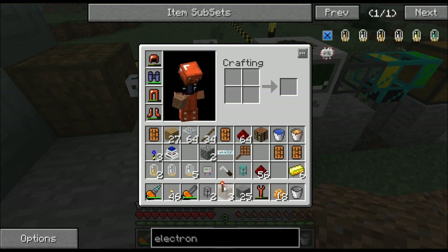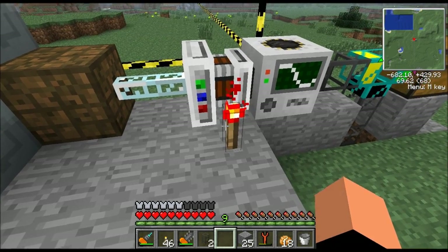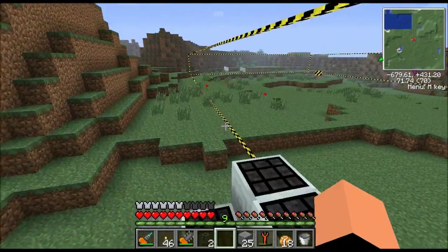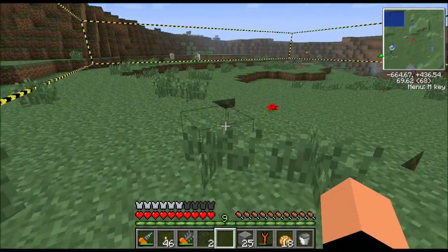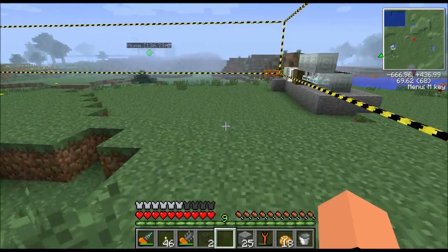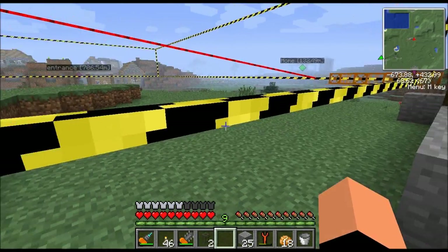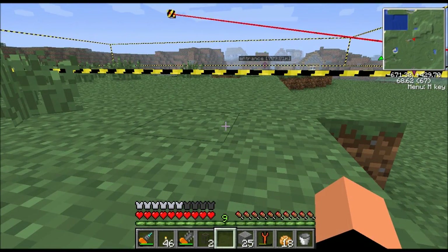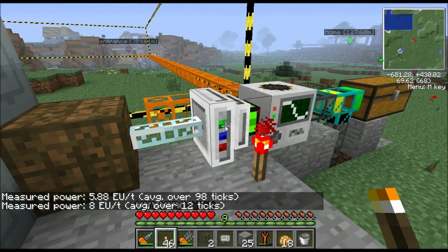All we have to do is throw down a redstone torch and this thing should be in business. There we go - now you can see the little mining robot. He's going to build the frame first and then when he gets done building the frame he'll start quarrying. Oh, there's one thing I forgot - we've got to put in our large circuit board. This is going to increase the power.